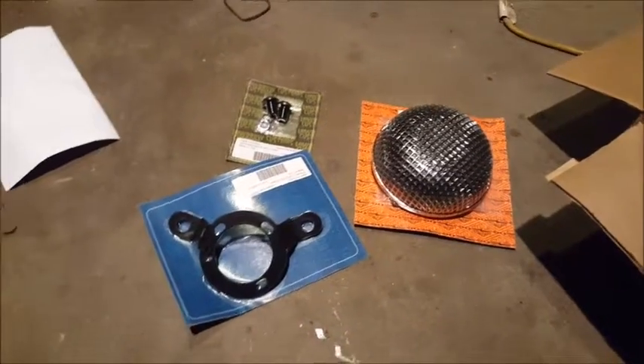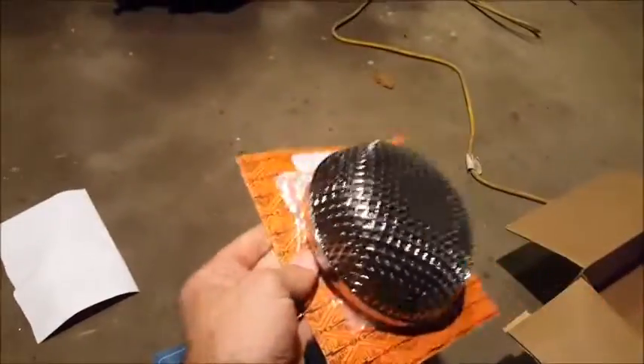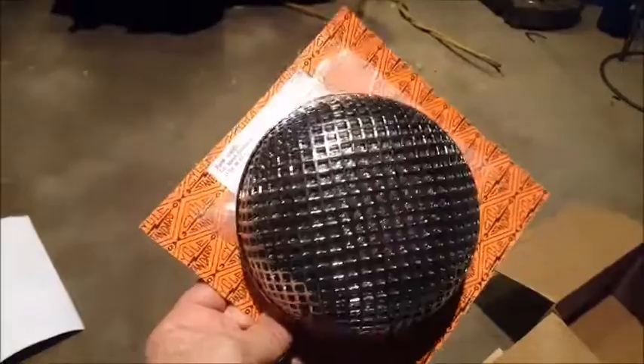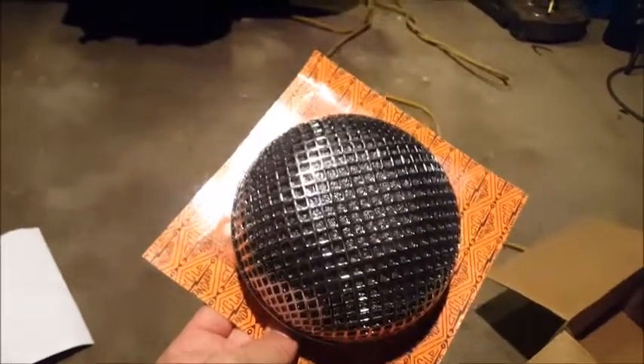I'm also going to change the air cleaner because that's going to go on the carburetor. This thing here came in the mail since I was out of town for Thanksgiving — came from Lowbrow Customs. Let's take a look and see what's inside. Okay, here's what we've got. This is the style air breather I decided to go with. It is a mesh style air cleaner and it has a washable air filter in it. The air will flow a lot better into the carburetor than what I've got on there.